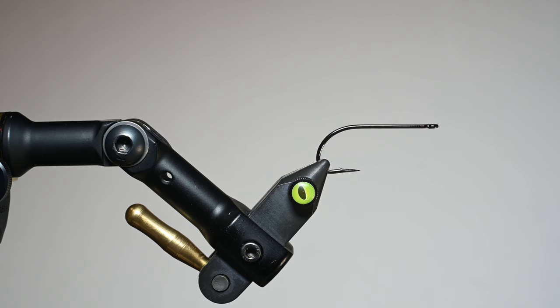What is up everybody, Sven Diesel here. We're going to be tying up one of Bob's Surf Candy — a pattern developed by Bob Popovics. He has basically fished this through the surf, and I know a lot of guys that have too, so we're going to tie some up. This is the way I do it and I thought I'd make a fun video.